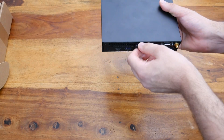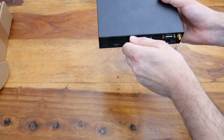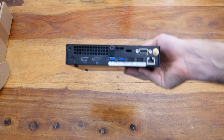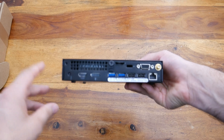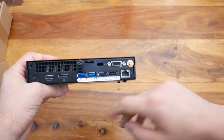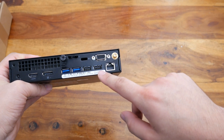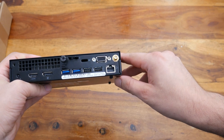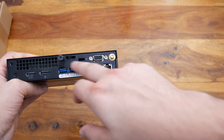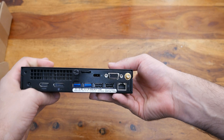Let's open her up. We'll take the thumb screw off the back. Talking about the back, we haven't even gone across what's on this. So we've got HDMI, DisplayPort, two USB 3.0 ports, two USB 2.0 ports, an Ethernet port, a VGA, and that's a Kensington lock. At the far end you can see the Wi-Fi antenna where it screws in.